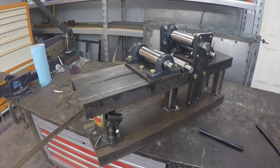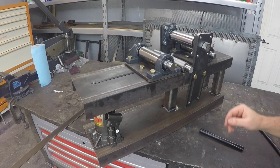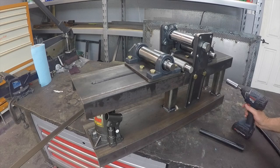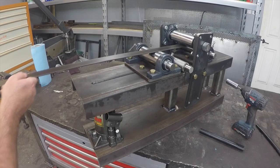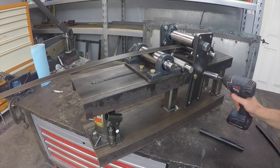Alright, we got it all finished up. We went ahead and drilled and tapped all of the hole locations so we wouldn't need nuts on the back of anything, and we can quickly move the settings around just with an impact. I'm going to do a little test here — we've got the rollers set in as far as they'll go inbound, and this is just a piece of eighth-inch flat stock. We're going to tighten them down on it.